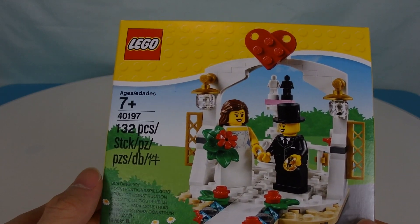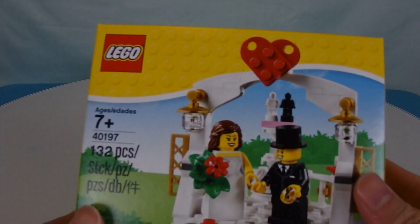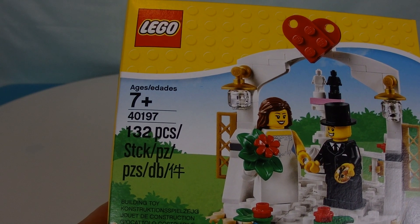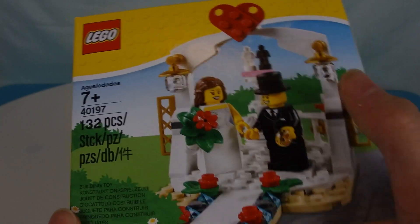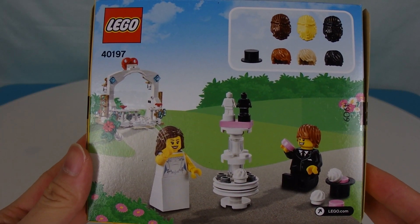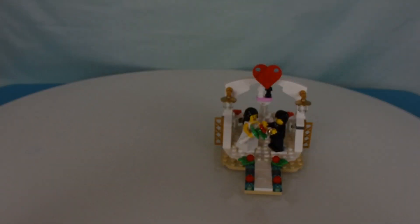It's one of those things you can give to someone, put on display — you can honestly put this on display at an actual wedding. Set number 40197, that's on the front. Here's the back of the box. Not much to see there. Kind of looks like the bride and the groom are having a blast.